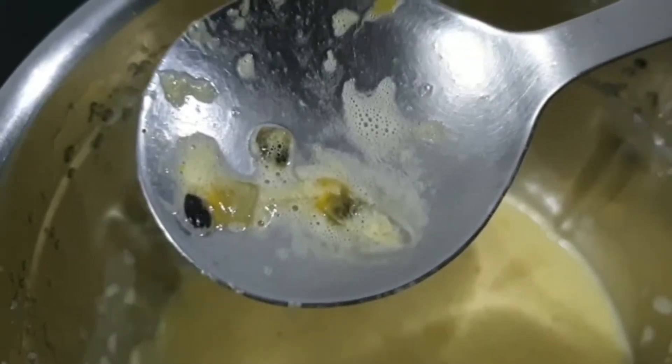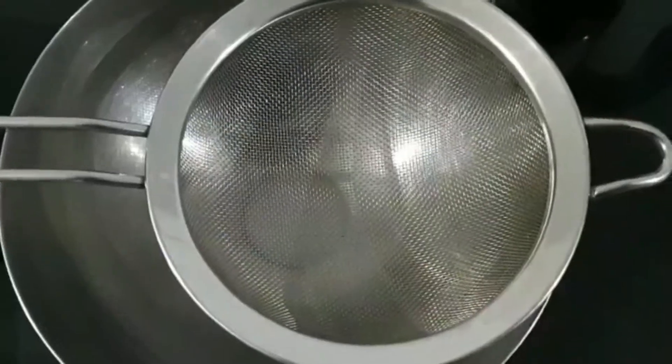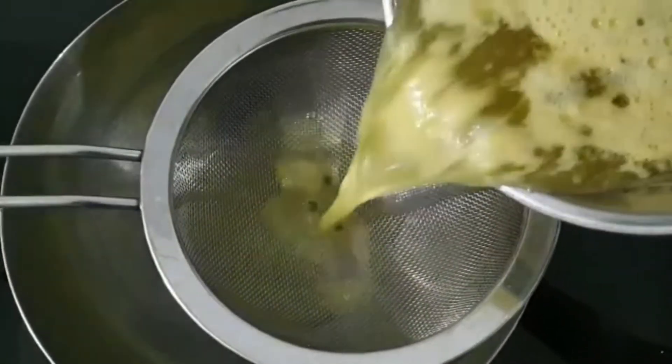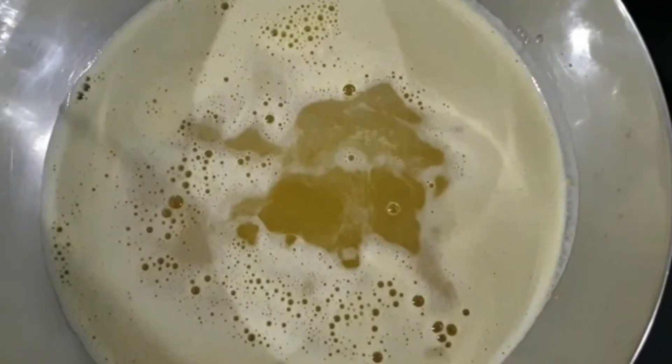Now I'm adding two tablespoons of sugar — it is really optional because for fresh juice you can avoid sugar. After making it into juice you can see the seeds are left, so I'm going to filter them out.